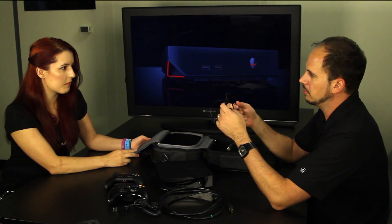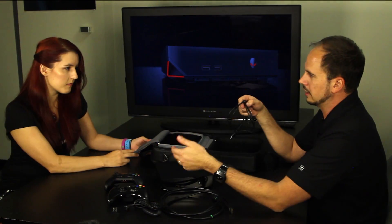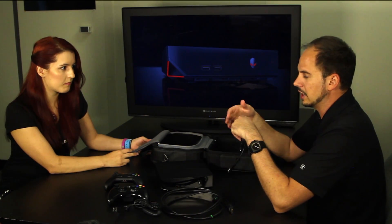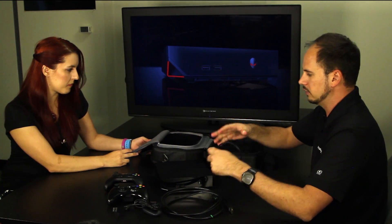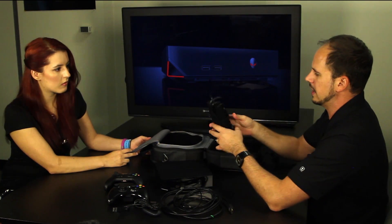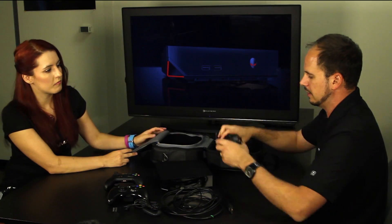We also have a USB cable. This allows us to connect the Xbox One controller to the Alpha. Right now, Xbox One controllers are not supported by wireless functionality. So everything is housed nice and tight. We also have the Alpha power supply unit, which of course comes with the Alpha as well.